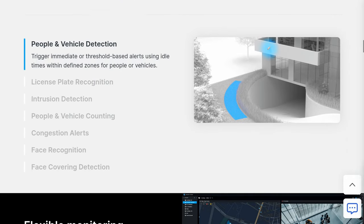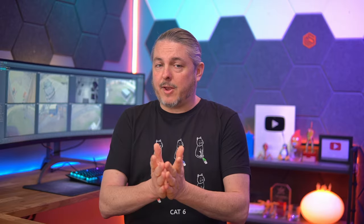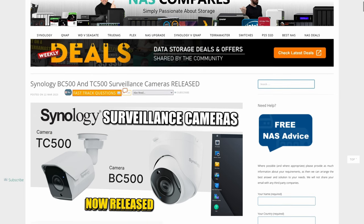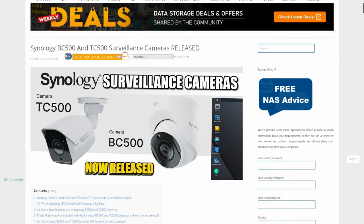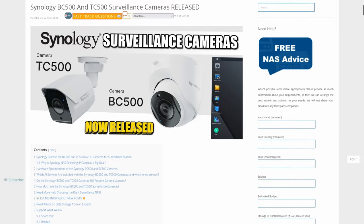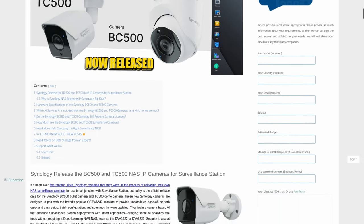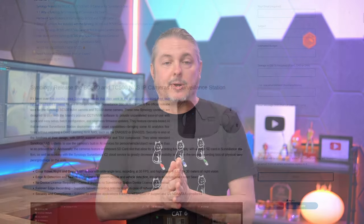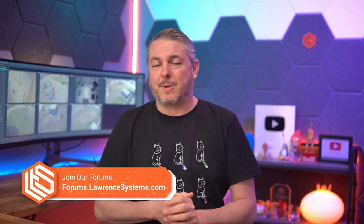I love hearing from you. I also have a recommendation — my friend over at NAS Compares has a more in-depth discussion on these cameras and shares his thoughts. He's got an article and blog linked right at the top of the description below, so I definitely recommend you check that out. Let me know your thoughts and comments on Synology offering these cameras, and for a more in-depth discussion, hit up my forums — it's a great way to reach out to me and interact.